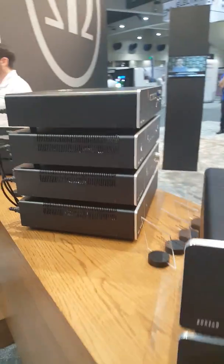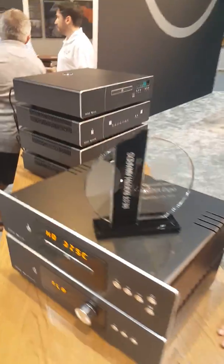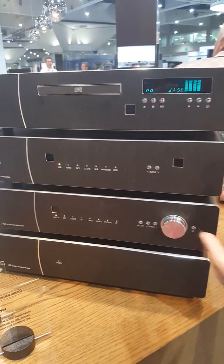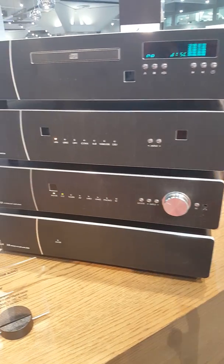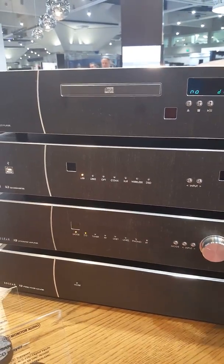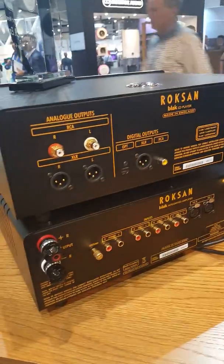Then we step into the K-series, which has a similar style and design but is significantly cheaper. Here you've got a $2,500 integrated amp, a matching CD player, a dedicated D-to-A converter, and a power amp if you want to match it with your integrated amp for bi-amping purposes — more power, better drive, better control, better overall output. So really affordable versus the higher end, but really good value.